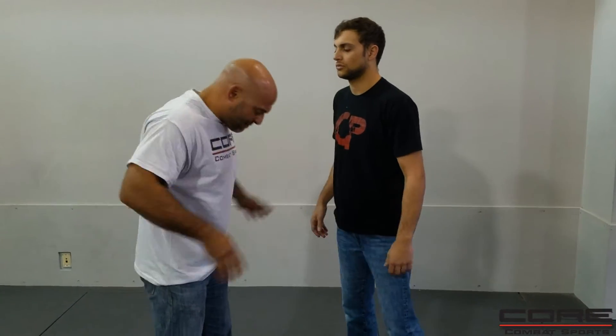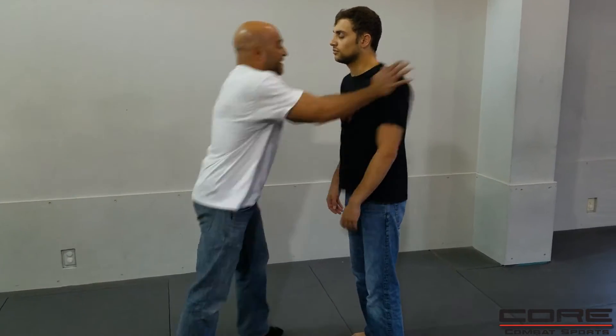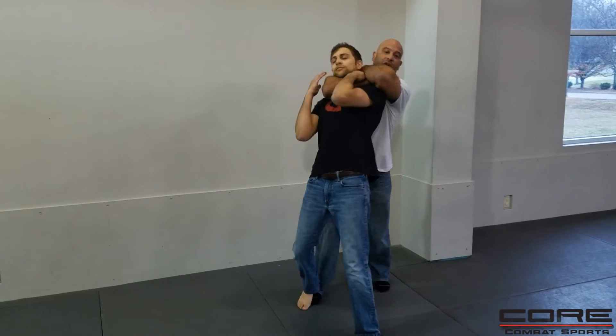Let's say, for example, he's kind of being a threat. My hands are up — I already get into a fight stance — and I try to deescalate as well as I can. I'll do a little bit of verbal judo. I'm telling him, 'Hey, listen, chill out.' Once I realize this is not going to deescalate and I need to go, one thing I can do from here is just turn in, choke, and finish.